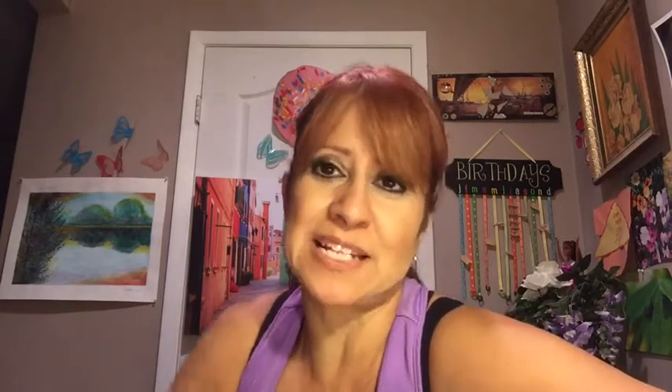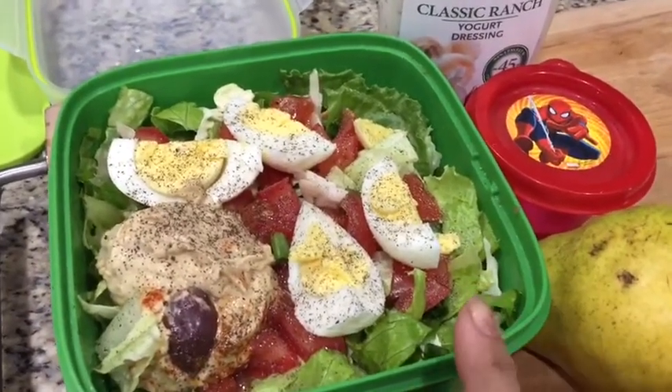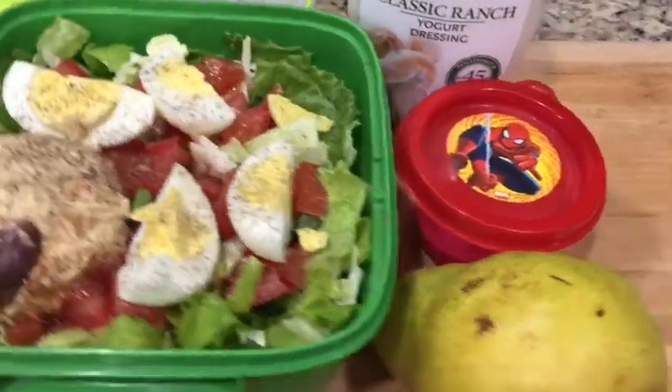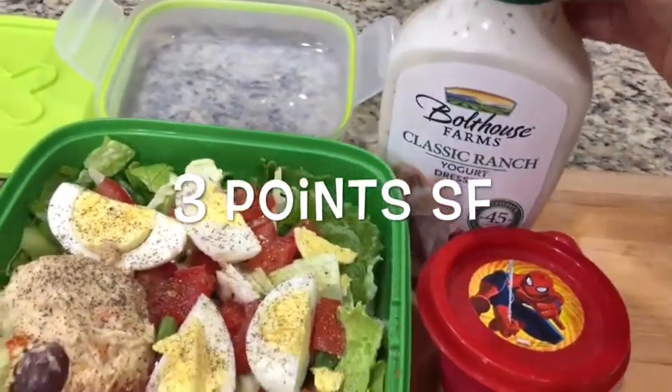I'm putting together a little lunch for later — a salad with lots of veggies, two tablespoons of hummus, one egg, a pear, and two tablespoons of Old House Farms dressing.